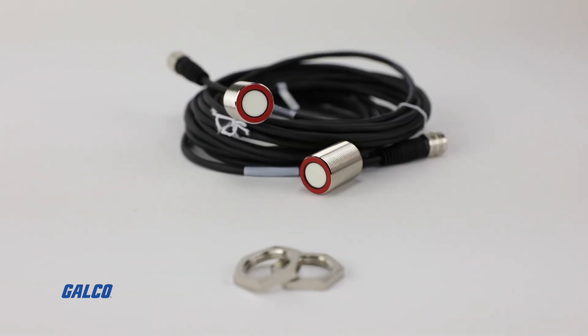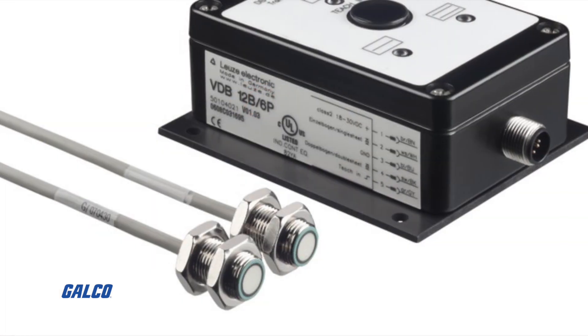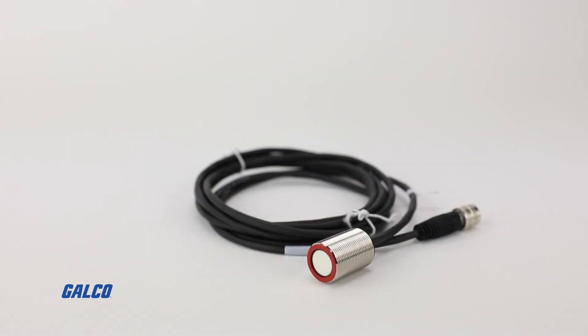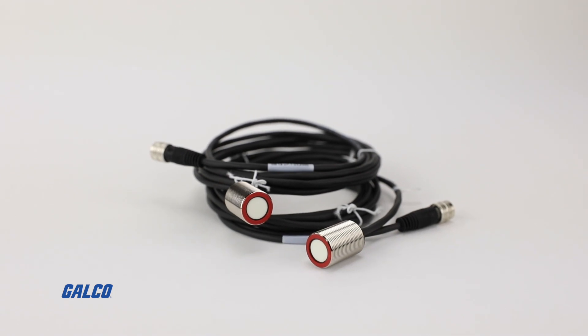The DB18UP ultrasonic sensors have M8 connectors allowing for simple and fast connections to the VDB12P Analyst Amplifier. For more information on the DB18UP ultrasonic sensors from Loitza Electronic, visit us at galco.com.